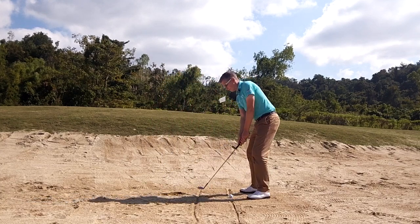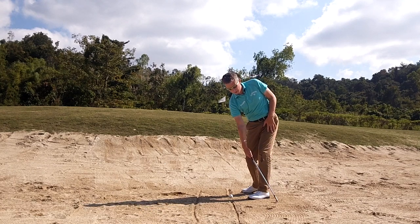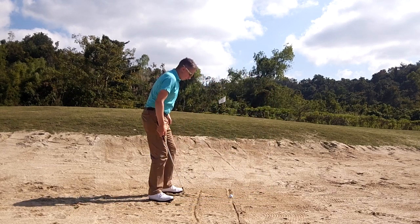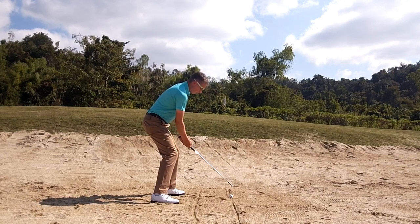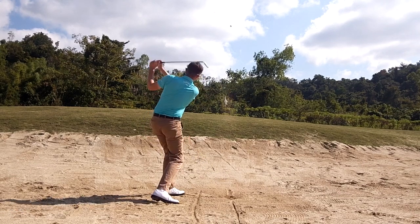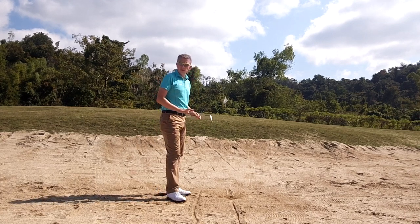I'll show you my finish position. The right palm is pointing towards my body, and again, if I drop the club into the sand, the club face would be open and the flange of the club would be hitting the sand. Good setup — basically rotating and maintaining the loft and the bounce throughout the shot. Hopefully you can see I maintain that low center of gravity throughout the shot as well.